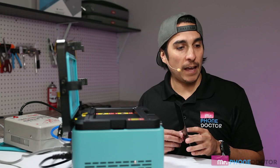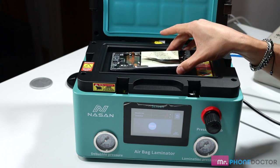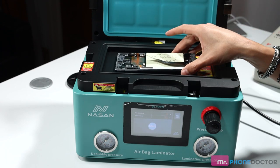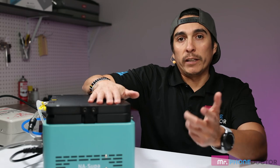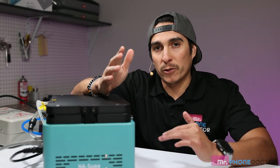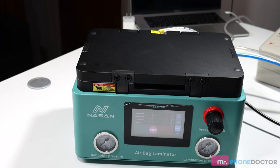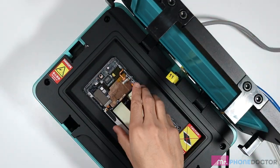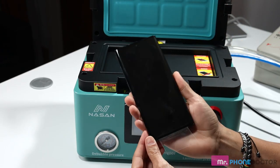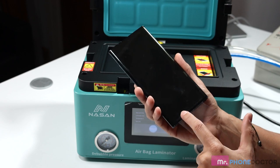I want to do a Samsung Galaxy Note 10 Plus in frame. Let's see how well the Super One does with this in-frame lamination. Of course we still want to go face down. Let's go ahead and close the lid. I'm going to do laminate only — I really want to see how it looks after the in-frame lamination, then we'll do a debubble. Let's reveal — boom, there we have it. Look at that in-frame lamination. No bubbling or anything. Very minimal bubbles down here on the flex, but that's relatively normal.